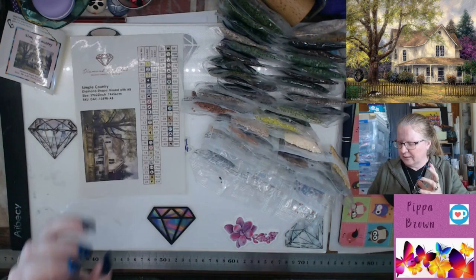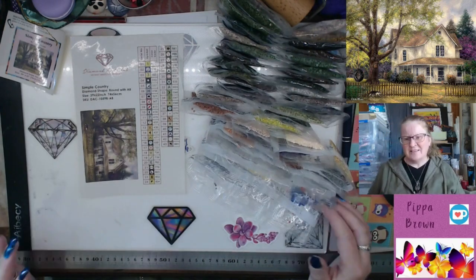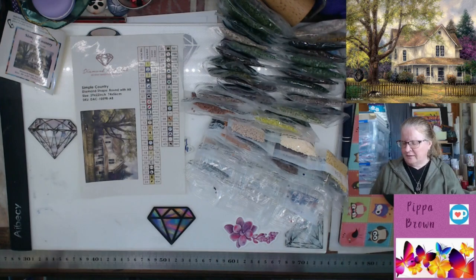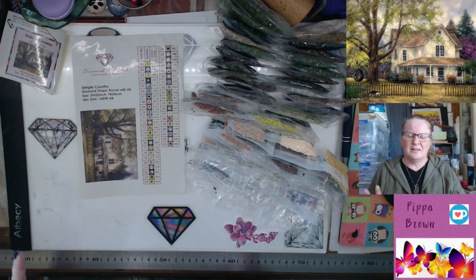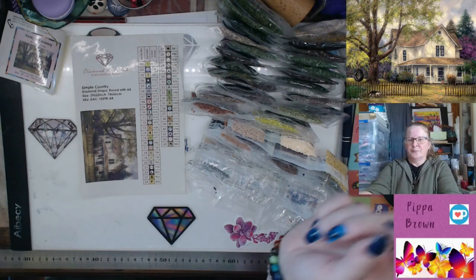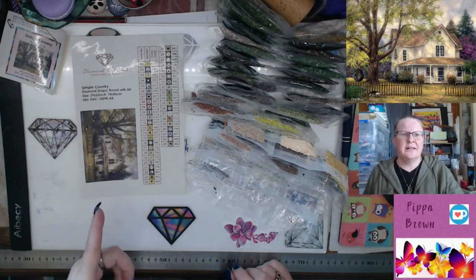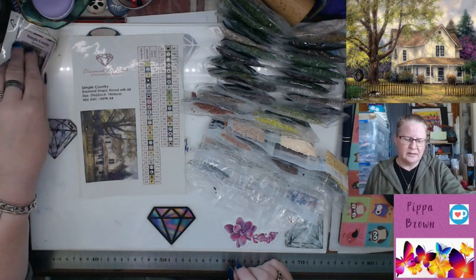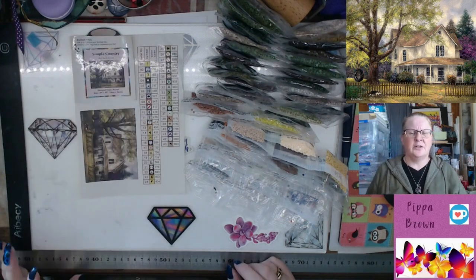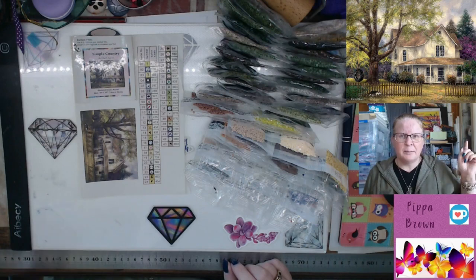That blue — it's got a kind of blue-green tone to it, so it's kind of peacocky. It's just incredible. Now, news: if you are a new DAC customer, follow my link and I will get a commission. If you're not a new DAC customer, that's fine — just follow my link anyway and use whatever discount code you'd like.